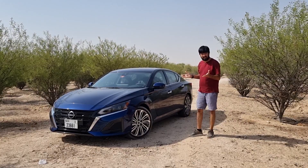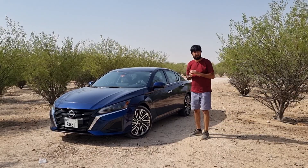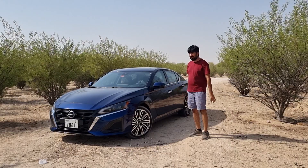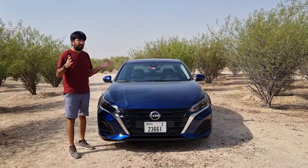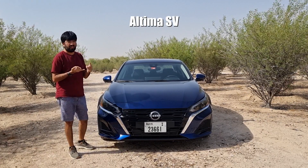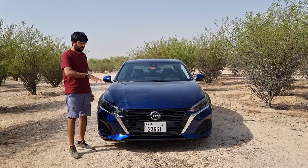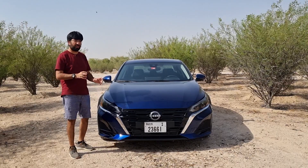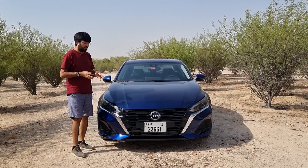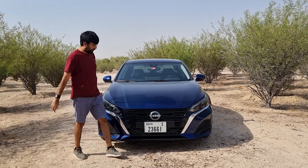Hello everyone and welcome to a detailed review of the new Nissan Altima, a trusty, spacious, comfortable and no-nonsense mid-sized sedan. In today's video we're going to find out everything in detail about this Altima. It is offered in four different variants: the S, the SV, the SR and the SL version. The SR is a newer version which also introduces a turbocharged engine option. The particular model I'm driving is the SL version with the turbocharged engine.